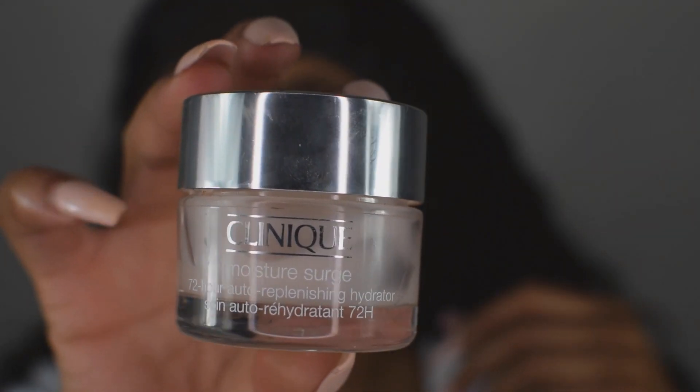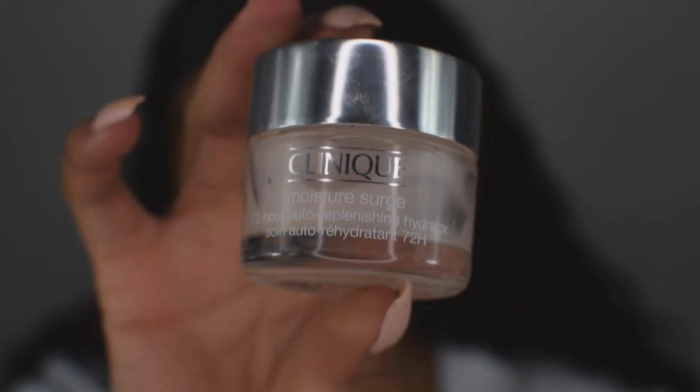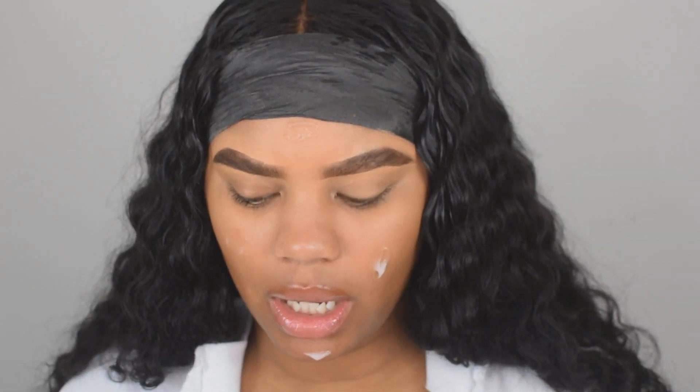Now that we're done, I'm going to make sure the eyebrows are done. I'm going to go ahead and moisturize my face and get started with my foundation. I like to put on my moisturizer and then let it vibe out a little bit, absorbing into my skin while I wait to apply my primer.